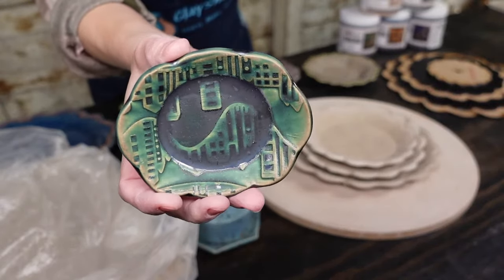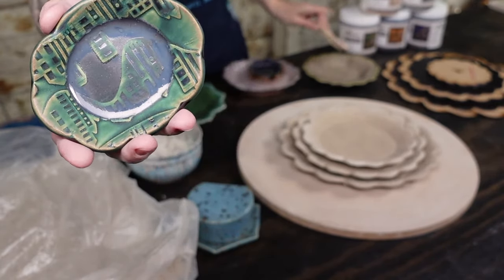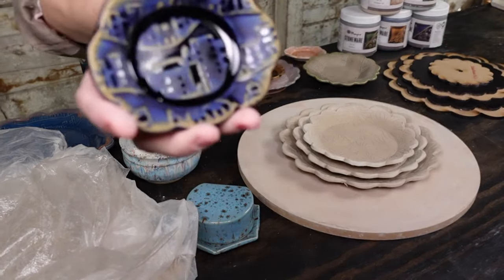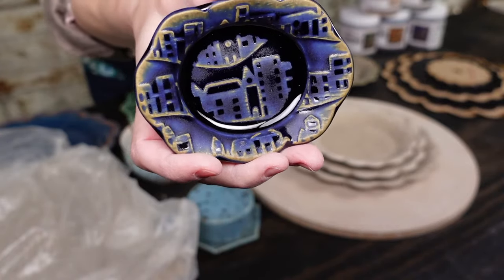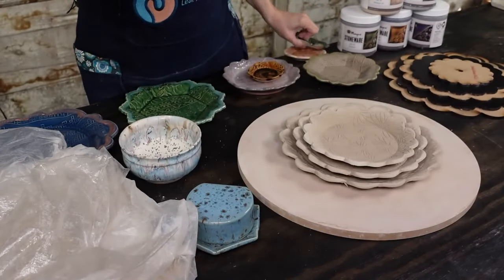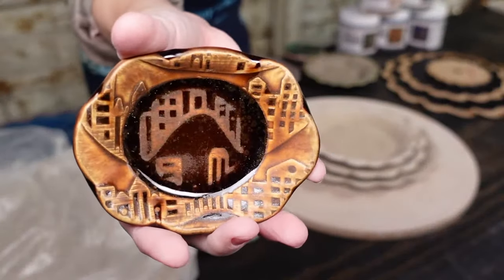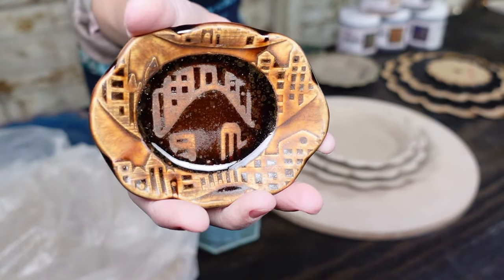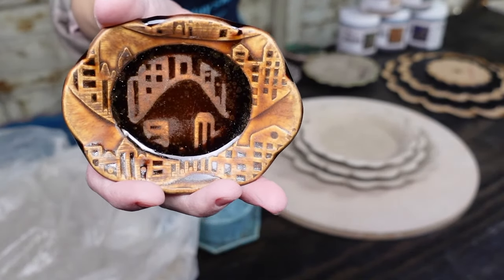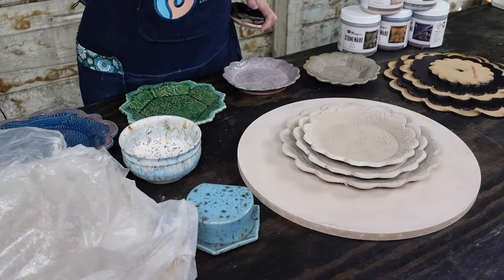The green one they do is the Rainforest — also a satiny matte, fairly good for texture, not necessarily my first choice, more sculptural than dinnerware, but it's still a nice color. And then the Azurite, which is the deep dark more cobalt sapphire blue — the sibling to the Rainforest. And then this one is called Landslide, which is an iron-rich glaze, a really nice brown. It shows the texture pretty well. Out of the four, the Landslide is probably the best for texture.